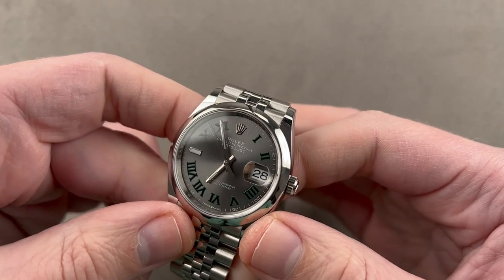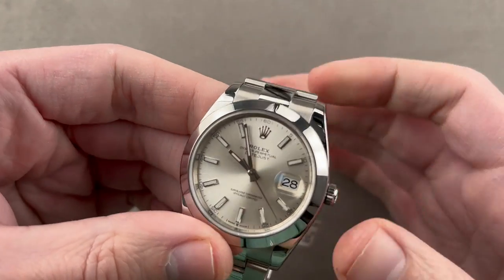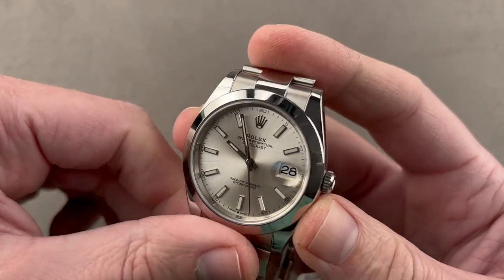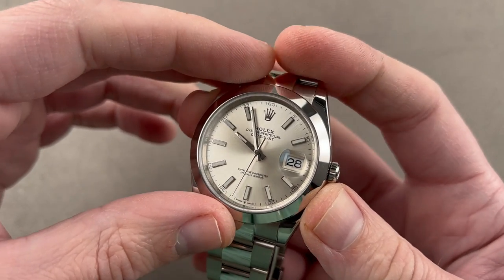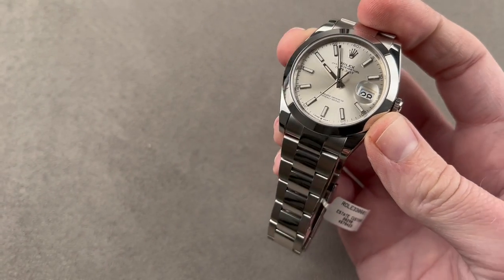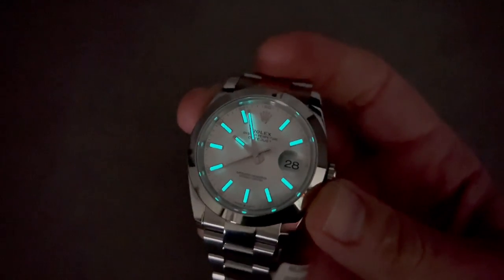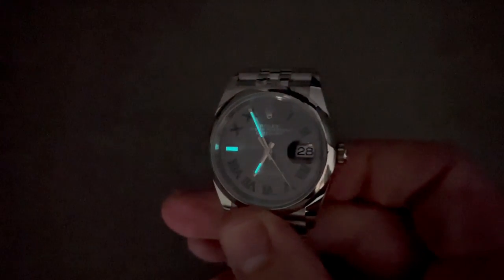But let's say you want a sportier take on the Datejust — we've got this right here. You're looking at a Datejust 41 with an Oyster bracelet: sports-style bracelet and a fully luminescent dial. This one's also all-steel construction, reference 126-300. You can see the latest-generation Rolex Chromalight blue lume — absolutely no shortage. Now, if we go back to the Wimbledon dial, you can see that though the watch is sporty and named after a sporting event, it is not the best-loomed of Rolex dials.